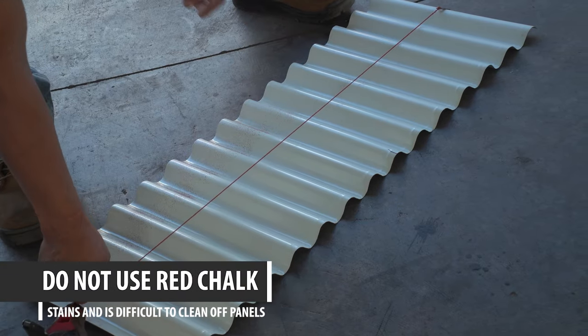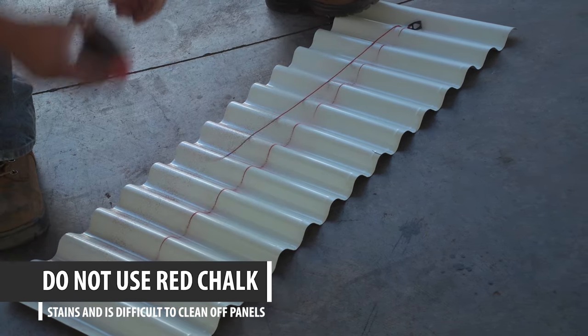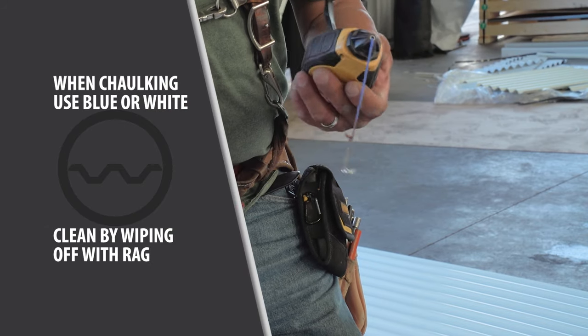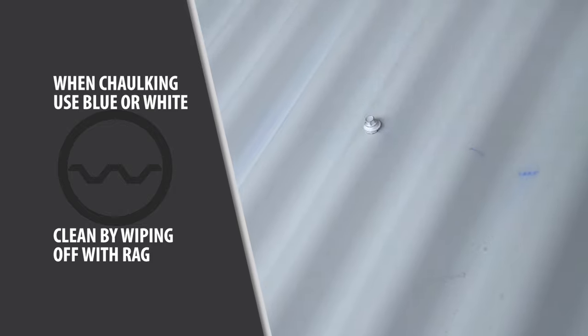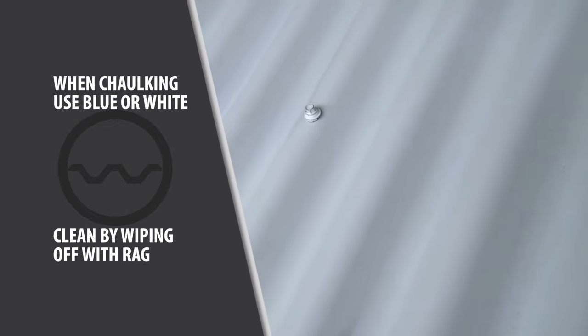Do not use red chalk — it will be difficult to clean off the metal roofing panels, especially if you have a light colored roof. Use blue or white colored chalk instead. Wipe it off with a rag after the installation. Trying to wash the chalk off will not work as well as wiping it down with a rag.